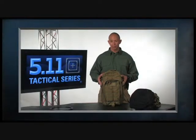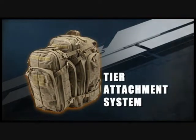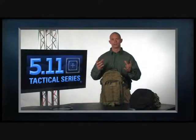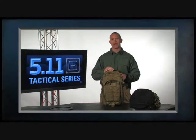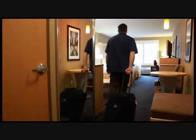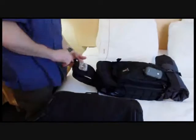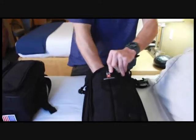Some exciting bags we have from 5.11 Tactical are the Rush MOAB packs. Rush MOAB stands for Mobile Operation Attachment Bag, and the idea for these came out of a project development meeting where guys were saying they wanted a bag that works in a tiered system — a primary pack plus a smaller detachable bag to take off for forward observation, hiking with family, or travel, leaving the larger bag at the hotel and carrying just a camera and some snacks. This is what drove us to make the MOAB series.